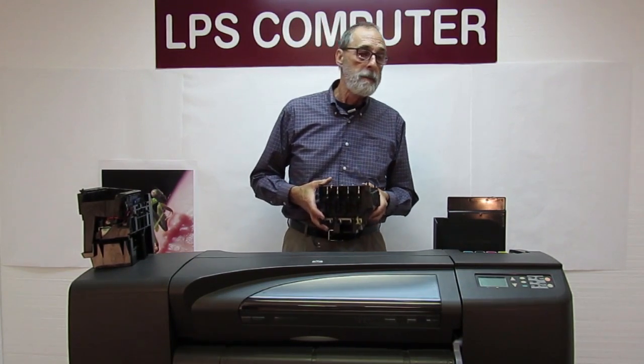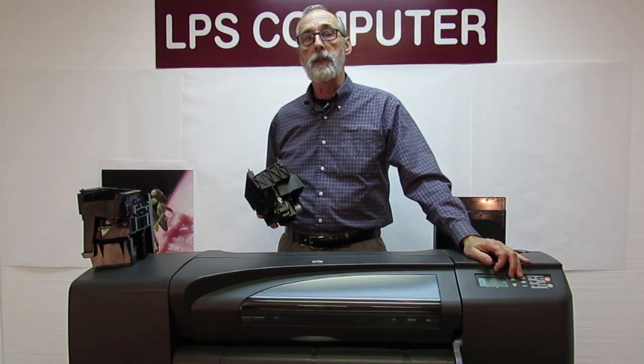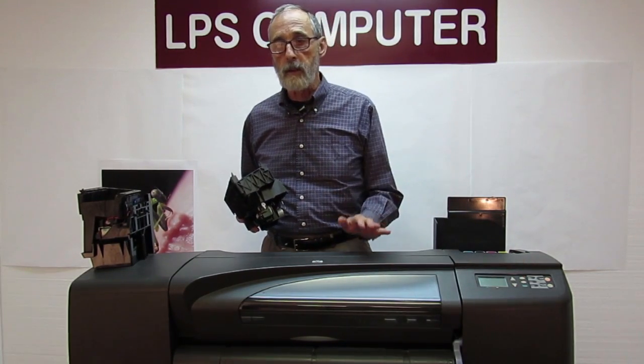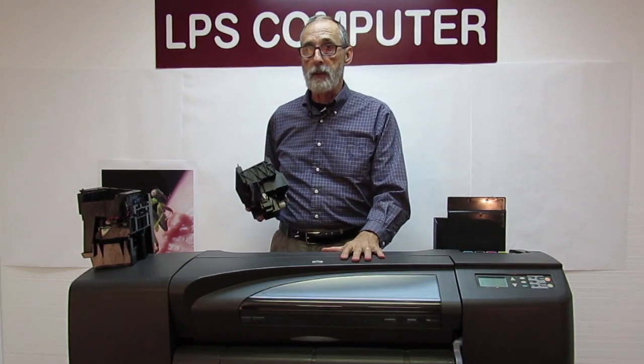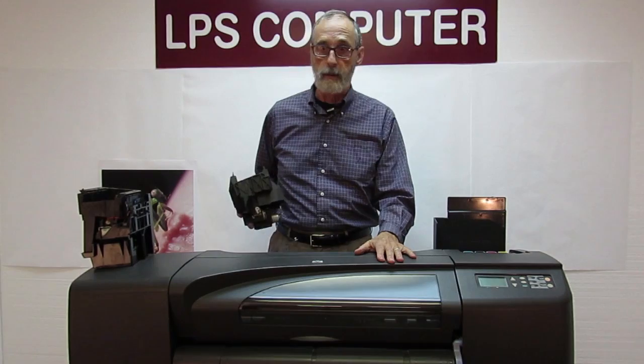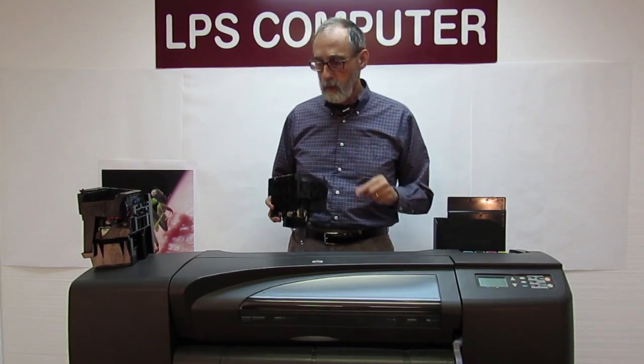And if it doesn't match up, it's going to ask you on the front panel what has changed. We're going to get into that a little later after we actually make the change, and I'll show you how to make the correct selection. Making the wrong selection is really not a good thing — the printer won't work.